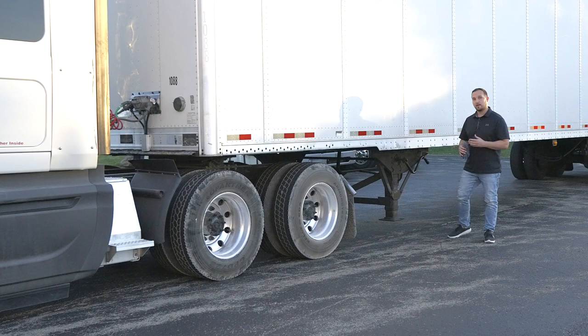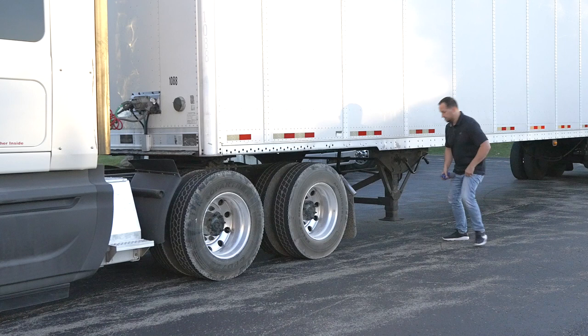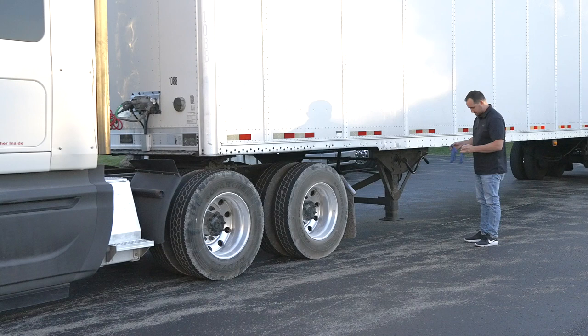First we're going to move down to the landing gear part of the trailer. We're going to look at the landing gear, make sure everything's intact, not broken, not unsecure. Then we're going to drop the legs so we can uncouple the trailer safely. Everything on the landing gear looks great and all the items are there. Now I'm going to put on my gloves to drop the legs.